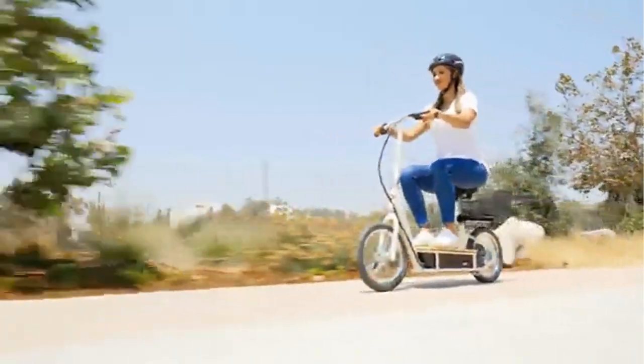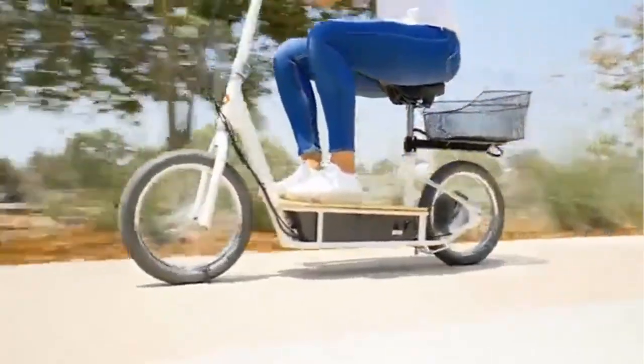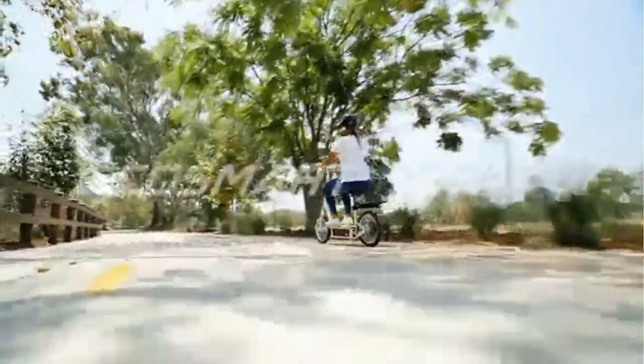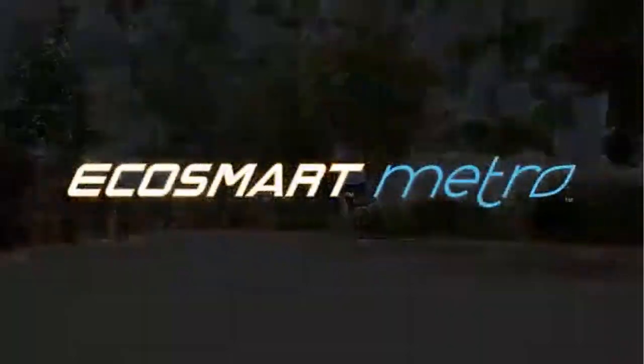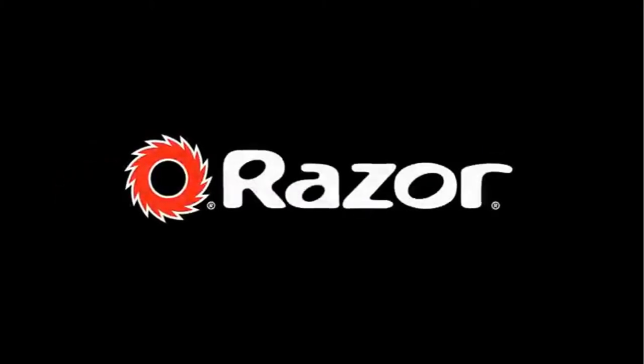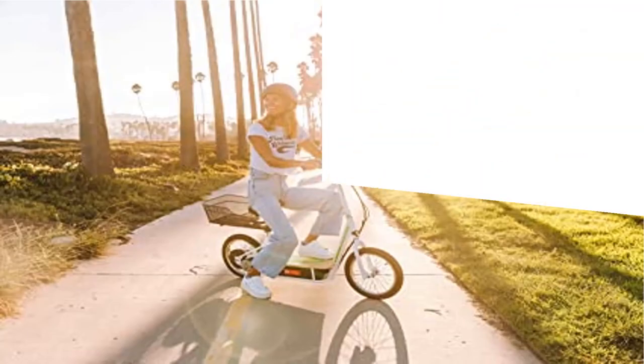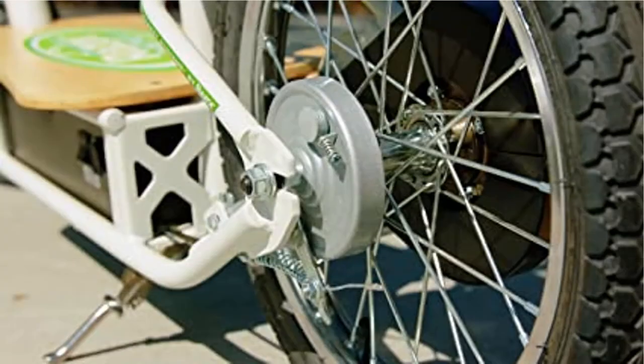Fast and powerful: a 500-watt high-torque chain-driven motor with up to 18 miles per hour (29 km/h) max speed, a range of up to 12 miles (19 km), and up to 40 minutes of continuous use. Safety and stability: rear wheel drive shifts weight to the rear, enhancing both drive traction and ease of steering.